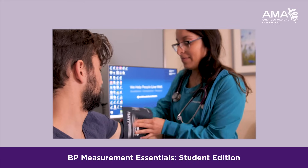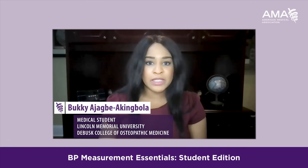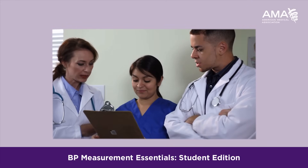It's really important to have a standardized way of training so that no matter where you go, you're able to do it in a way that others can understand. Every member of the healthcare team should be able to participate in assessing patients' blood pressure accurately.